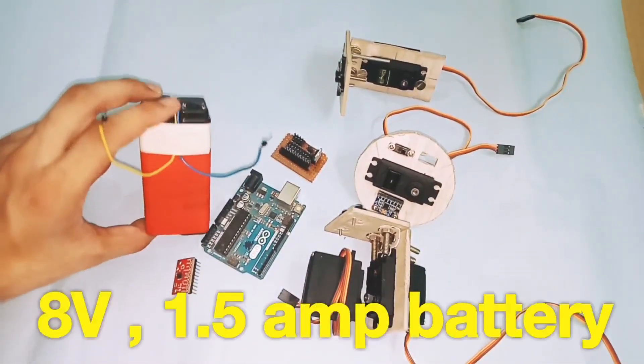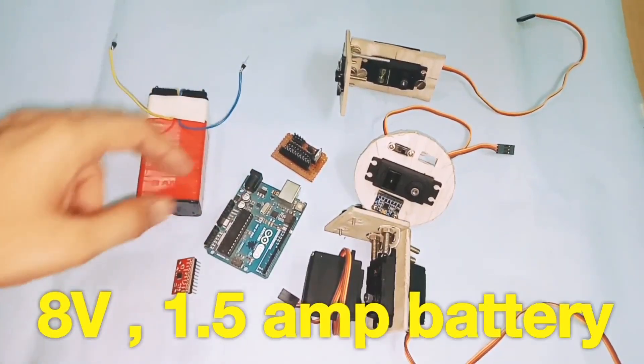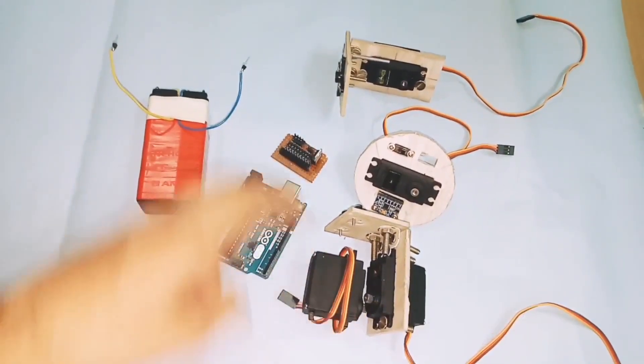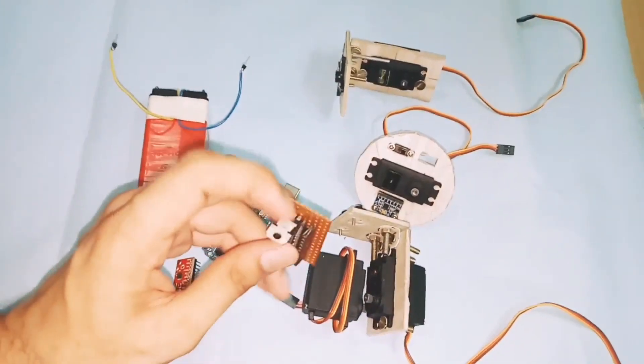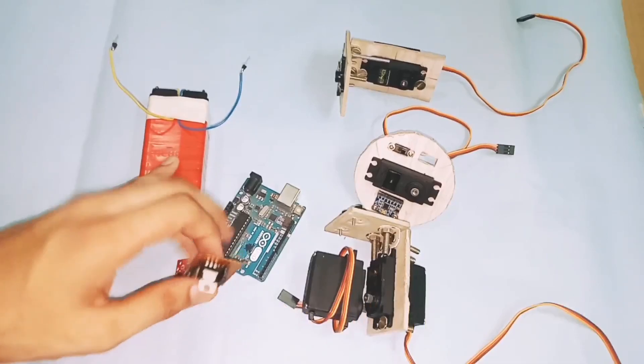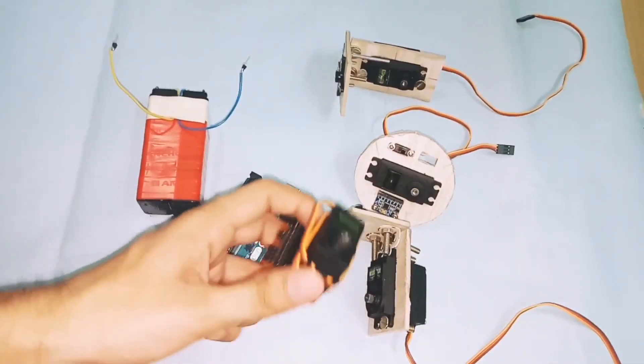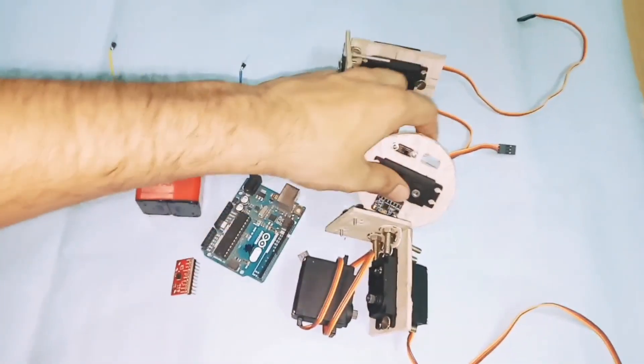This is an 8 volt 1.5 ampere battery pack. To run this motor you need a 7805 voltage regulator IC, which converts the 8 volts into 5 volts so that you can run the servo motor.